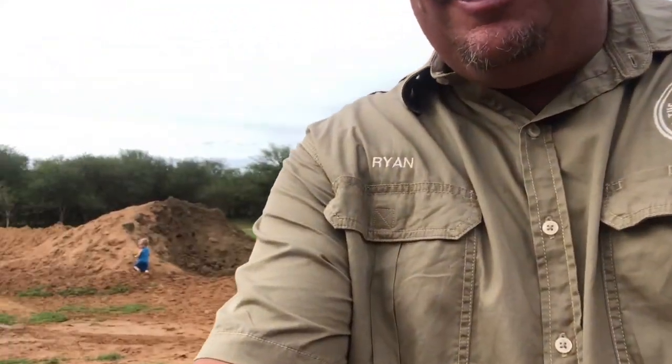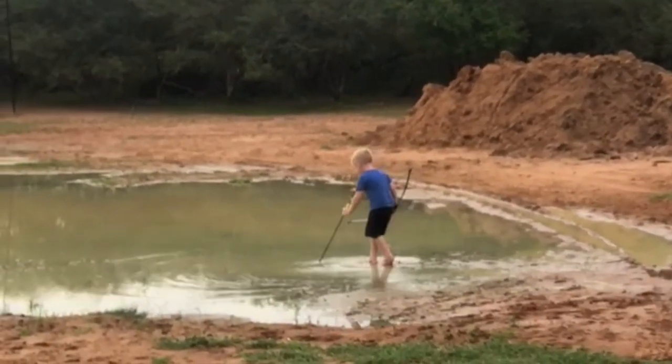I'm just watching my boy there — he thinks he can now do a bit of bow fishing here. There's no bow here, but I'm just going to swing the camera a little bit so you can see what these little guys are up to.